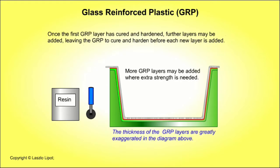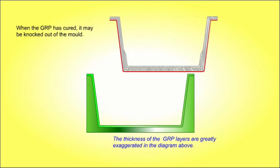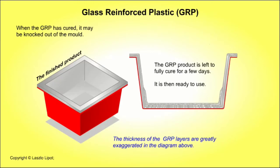Once the first GRP layer has cured and hardened, further layers may be added, leaving the GRP to cure and harden before each new layer is added. Before the GRP has fully cured, excess material is carefully trimmed off the edge of the mould with a very sharp knife. The GRP product is left in the mould to fully cure for a few days. When the GRP has fully cured, it is knocked out of the mould. The glass reinforced plastic moulding is then ready to use.